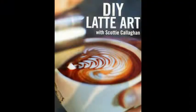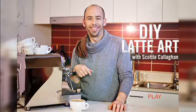Let's face it — watching this video won't make you an instant latte art expert. Scotty will teach you the techniques, but you need to practice. That's when having your own video comes in handy. You can return to it and have your personal coach patiently demonstrate the latte art techniques again and again.